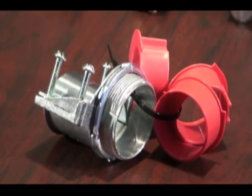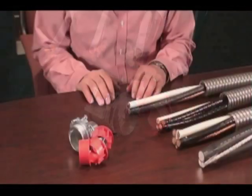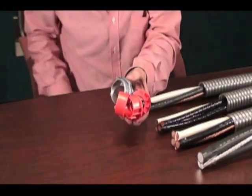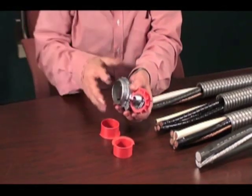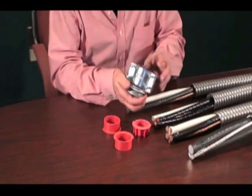Arlington's newest MC cable connector is the low-cost, versatile choice for installing many kinds and sizes of MC cable with just a single connector. This zinc die cast connector has a built-in end stop but also comes with additional end stop bushings that accommodate different size MC cables.